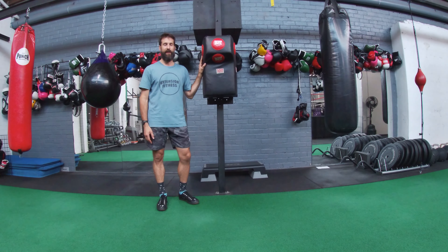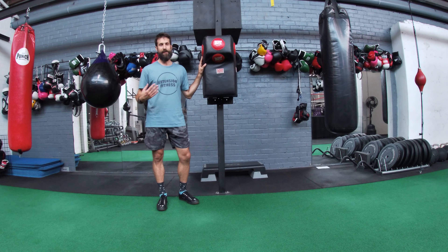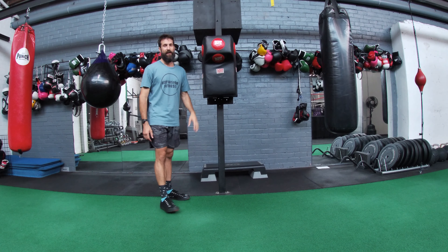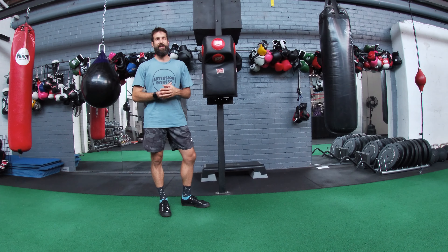Just follow the number of reps and sets you've been instructed to follow. This exercise can really help to develop your lateral glutes for improvement in running efficiency and injury prevention.